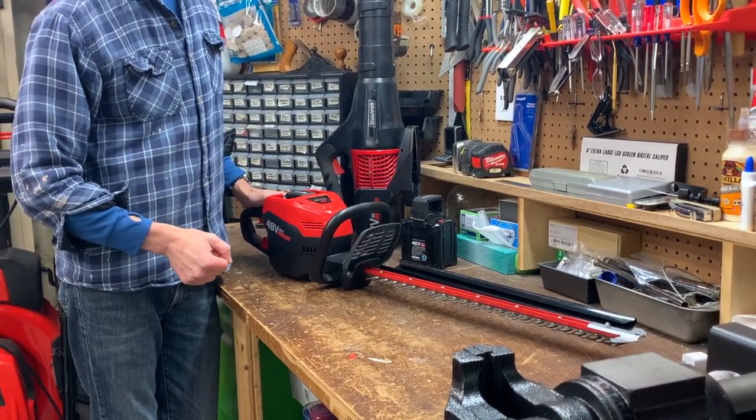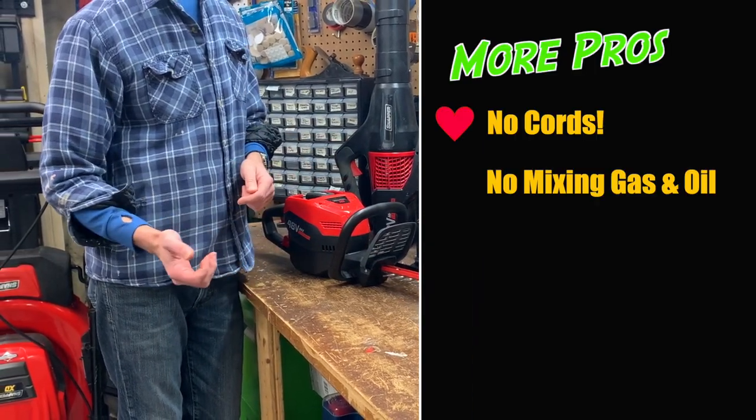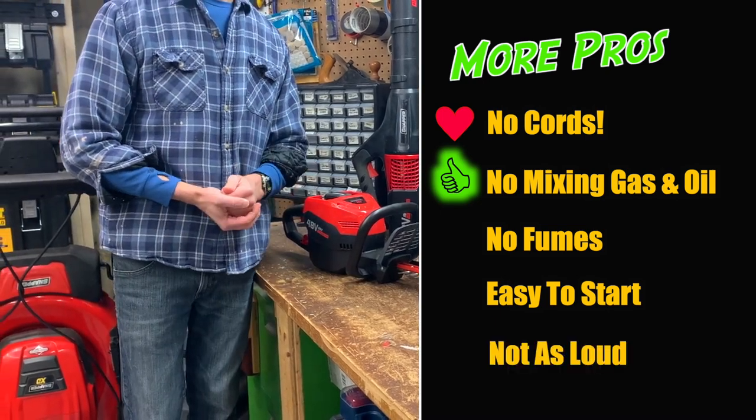Of course you get the benefits of any battery-powered tool: there's no electrical cord to cut, no fuel to mix, no fumes, it's easy to start, and it's quieter than any gas-powered tool.